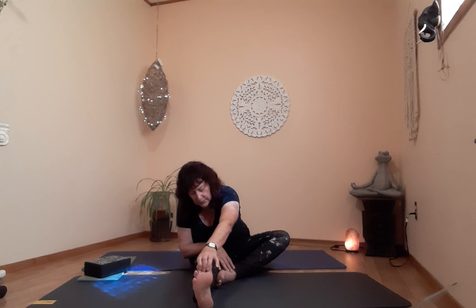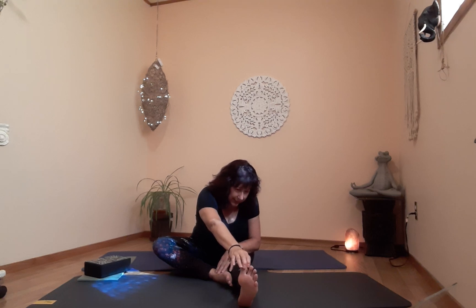One more breath, then exhale, release, and push yourself up very gently. Let's try the other side — straighten the right leg, make sure it's lined up with your hip, not sticking out too far to the right. Left foot in the cusp of the knee or along the calf. Right hand gently on your left foot, straight spine — reach out with the left arm, inhale up, and exhale. Focus on getting that nice hamstring stretch in the right leg.